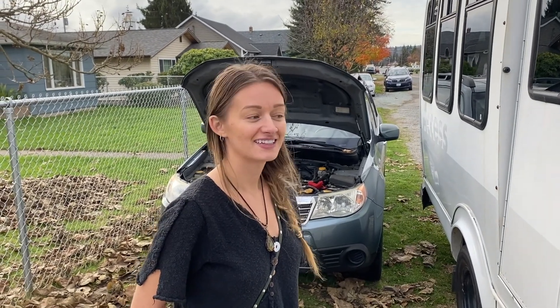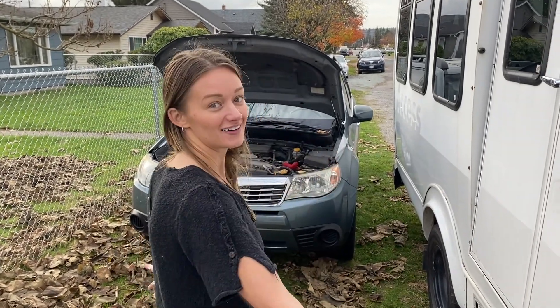Cassidy, what are you showing us today? So on today's episode you are gonna learn how to jump start a car.